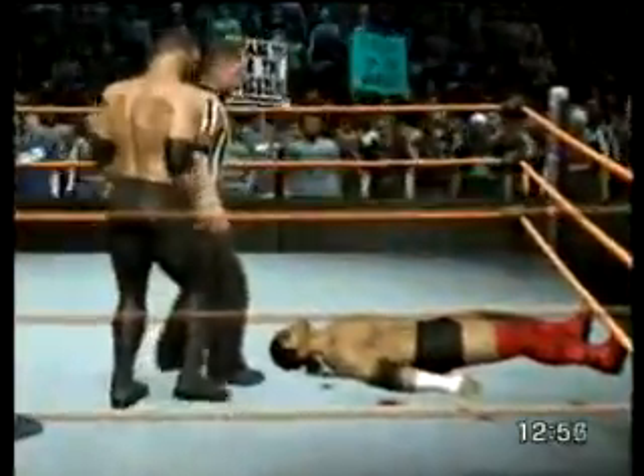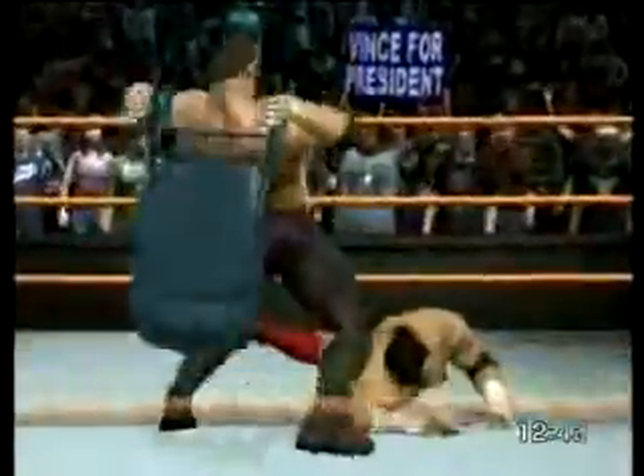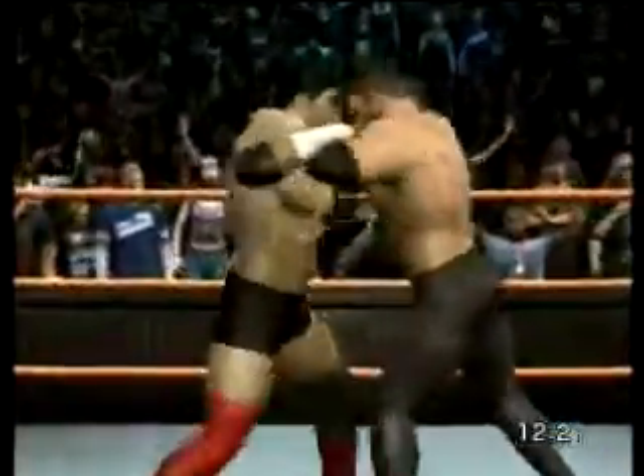A basic but effective maneuver. What height on that leg drop! And he hits the neckbreaker. He's intent on leaving a mark on the opponent — what an elbow! Good solid wrestling maneuver.